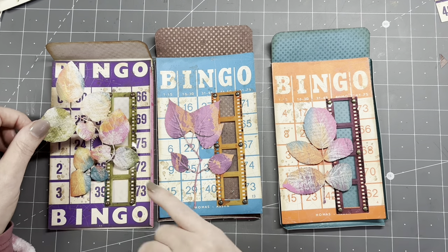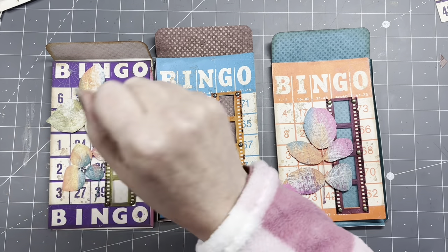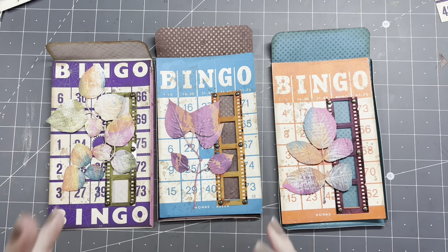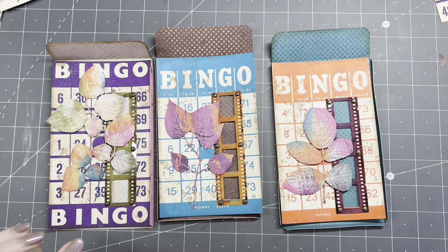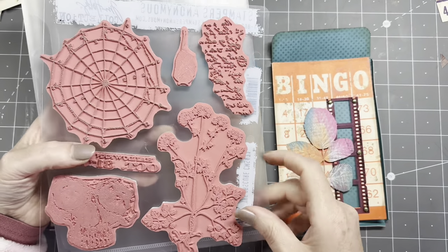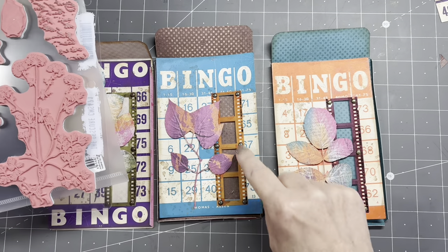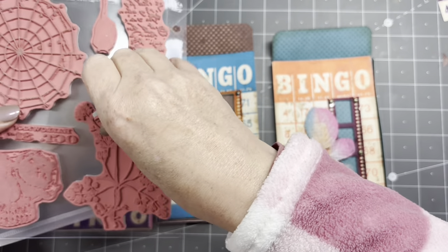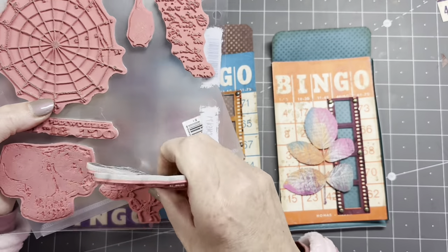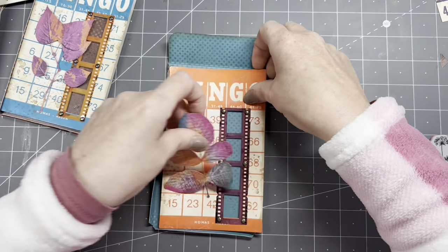These laser die cuts are very delicate and fragile, so I can't really grunge them up or ink them up much. I want to add a little something, so I think I'll do some stamping — splatter stamp and the text stamp. I'm going to use the leaf script stamp on the background in the background. For the ink I'll go with Fallen Leaves — that's my favorite color to stamp with.